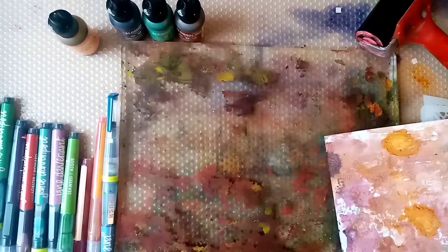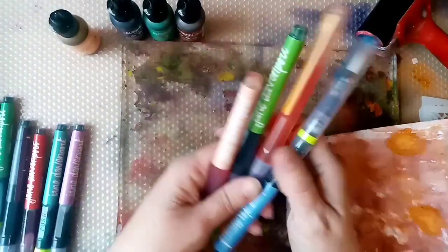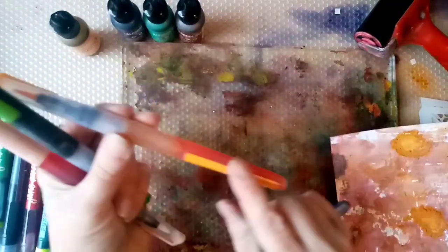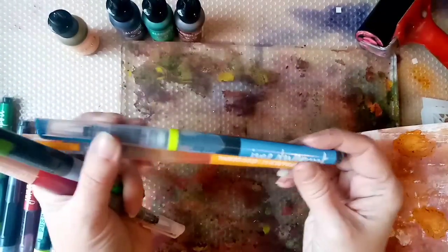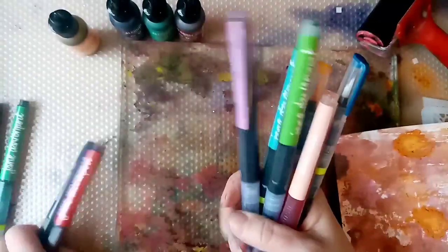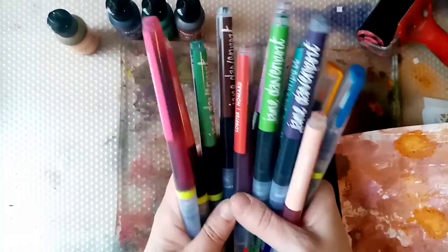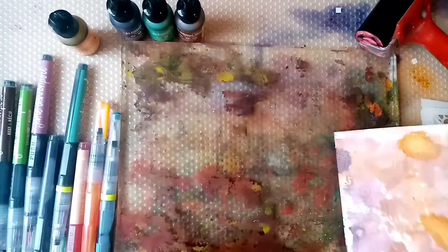Then I've got my 8x10 gel plate. I've also got some Jane Davenport Mermaid Markers. What I'm going to do is take the top part off and just drip some of this on — it just gives me more colour scope. There are basically 12 in this Mermaid Marker pack, and you can get different colours as extension packs, but that's sort of the main pack.